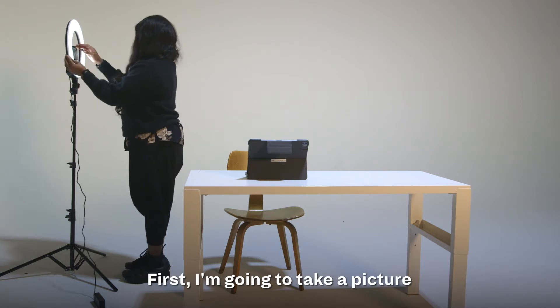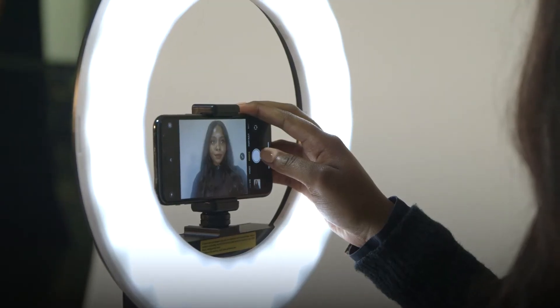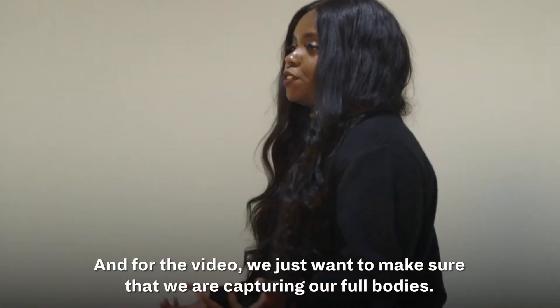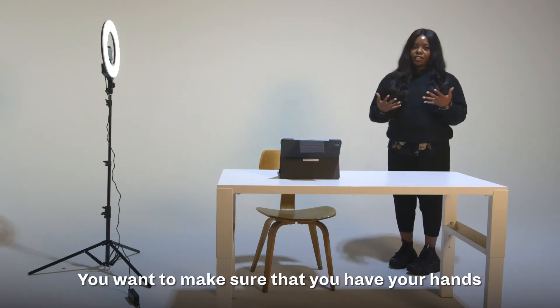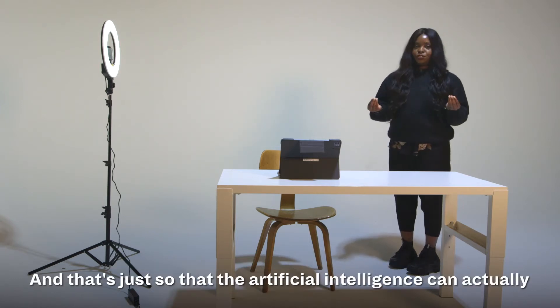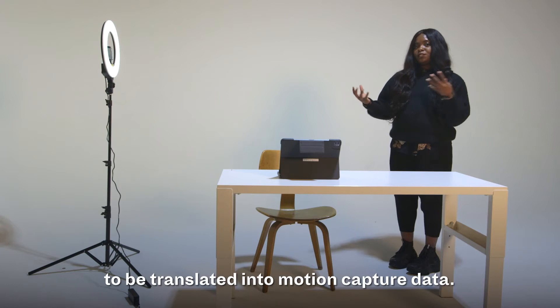First I'm going to take a picture of me looking straight into the camera. For the video, we just want to make sure that we're capturing our full bodies — your hands, arms, legs, feet, torso, and head in the full shot. That's so that the artificial intelligence can read your movements to be translated into motion capture data.